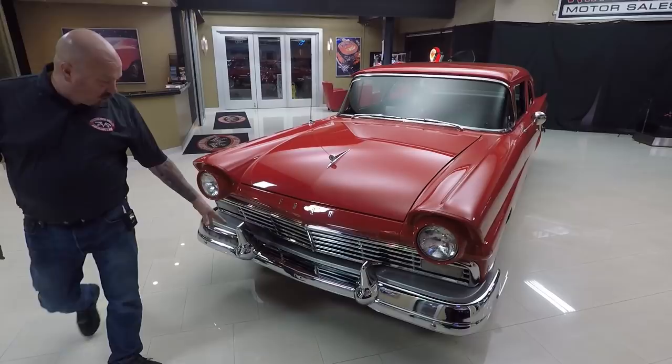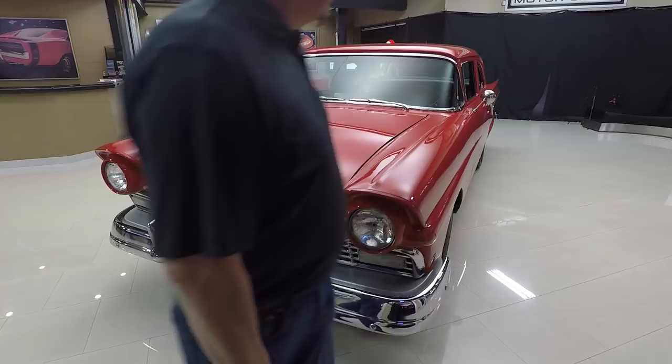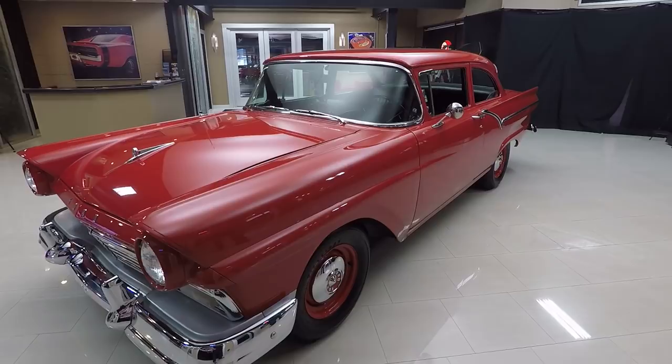Check this beauty out. The chrome on the front bumper looks good, the grille's an awesome shape. It's just an amazing car. These are really hard to find — a lot of guys are looking for these Customs and the Custom 300s.